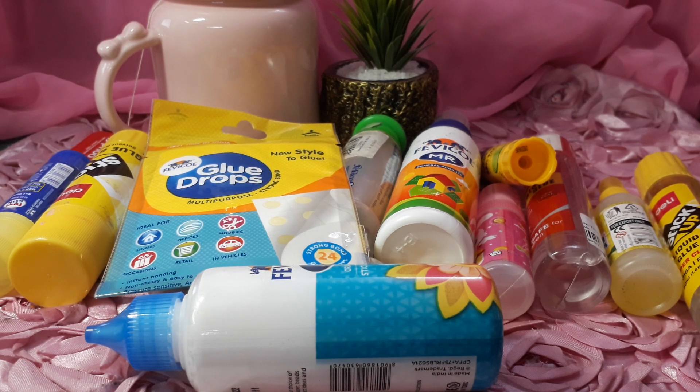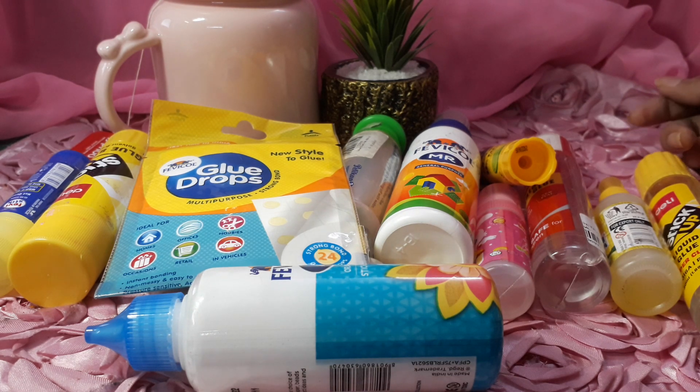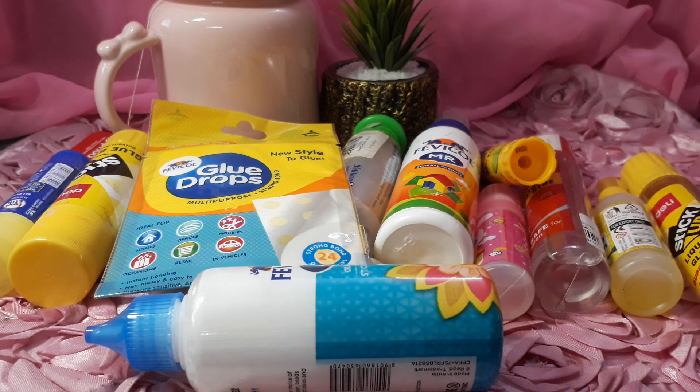Basically, I will be doing my crafting collection. So this is one by one of the glue that we will share in our entire collection. So let's get started.